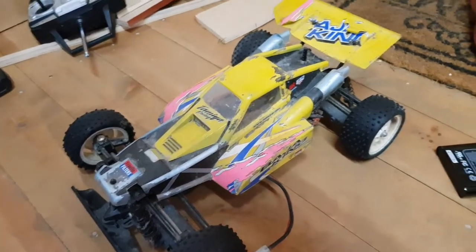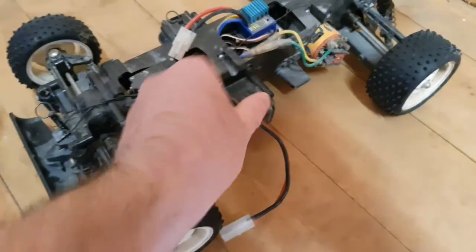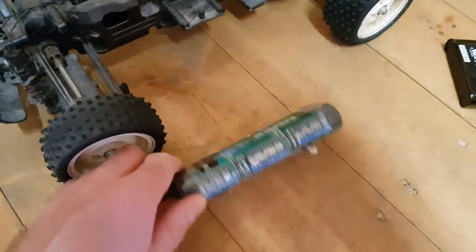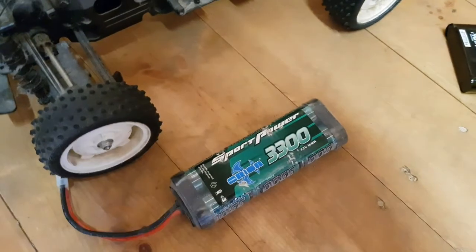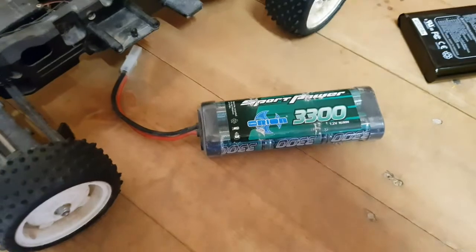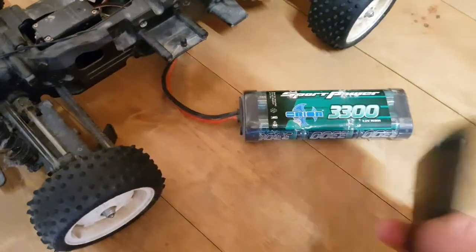Good afternoon and I hope you're well. I've got this old RC car and it runs on one of these NiCad or nickel metal hydride cells. This is very old and completely toast and won't hold a charge. But I'm too cheap to buy a new one so I thought I've got loads of these cells.